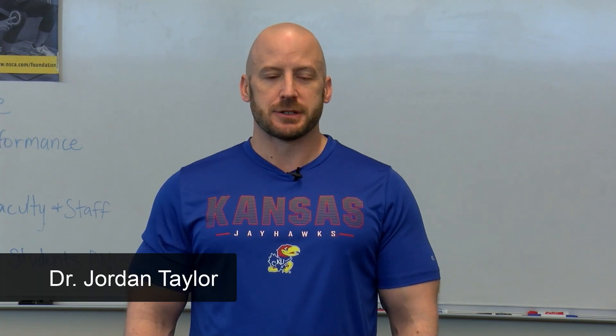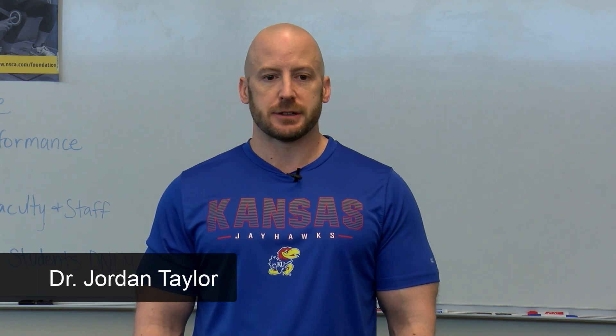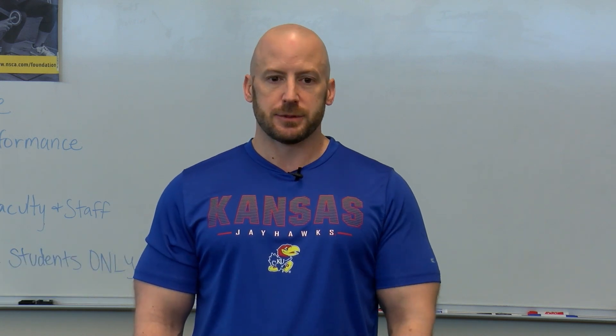What's up everyone, it's Dr. Jordan Taylor, undergraduate exercise science program director and associate teaching professor at the University of Kansas. Welcome to another episode of Fitness Facts.